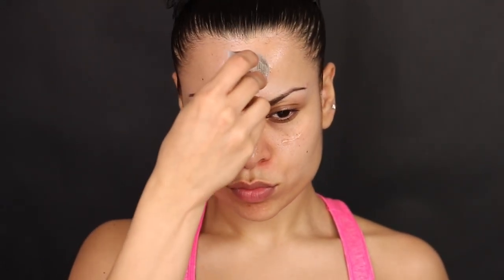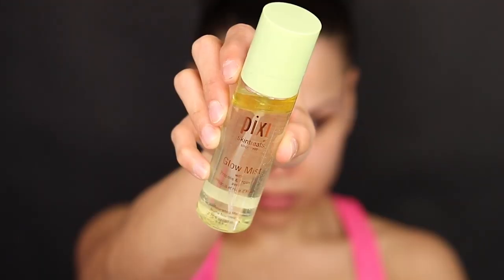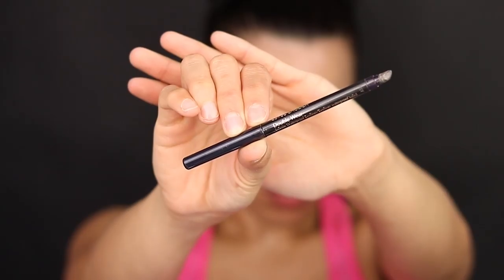Jumping into the tutorial, today we're going to start moisturizing the skin with the Clinique jelly, and then I'm using some Pitsy spray on top of it just to make sure the paint won't stick to my skin.